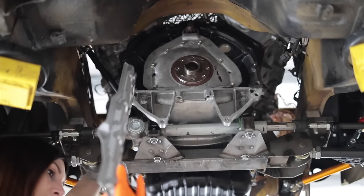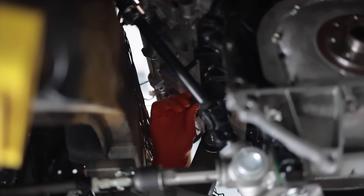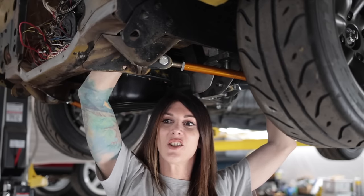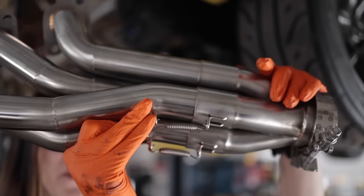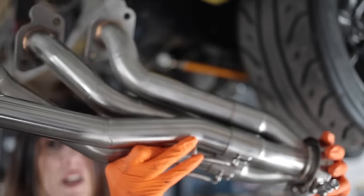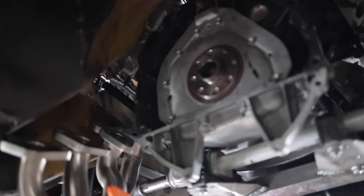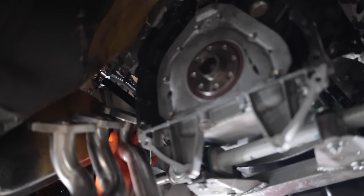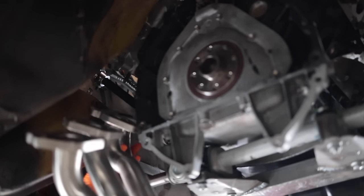I threaded every single one of these nuts onto the studs so I can see my clearance for the AC compressor and doing a remote oil cooler on this thing. I'm trying to do this with the steering shaft connected — these springs right here allow me to separate the merge collector and install each one of these pipes individually. Purely for curiosity's sake, can it be done with the steering shaft connected? No. Either take the header apart or take the steering shaft out.